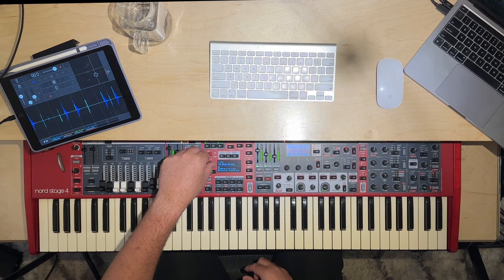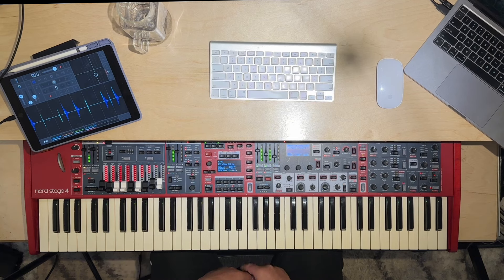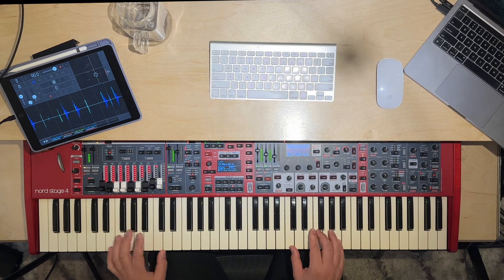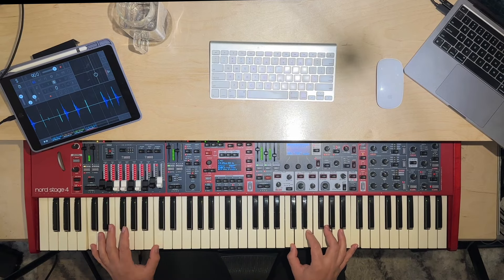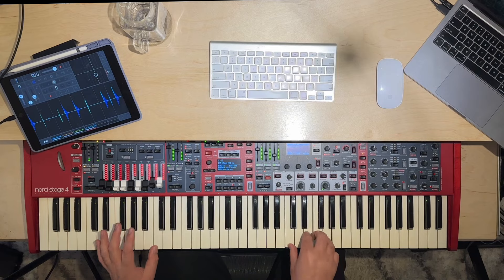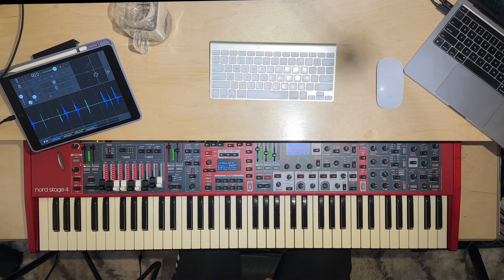Another fun orchestral thing — you might not want to play it by itself, but layered in a band it might be enough to give it the right vibe. And then Christmas All In — this is every section. We've got pipe organs, pianos, and the samples all together. So fun. And that is all of them.